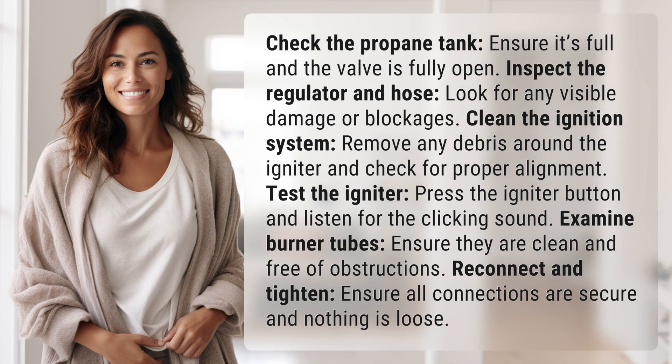Check the propane tank, ensure it's full and the valve is fully open. Inspect the regulator and hose, look for any visible damage or blockages.